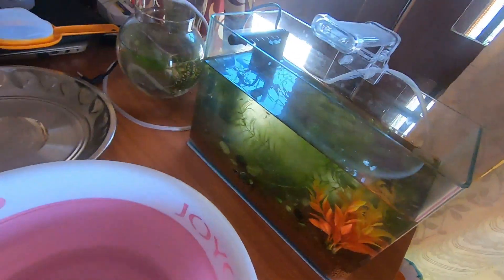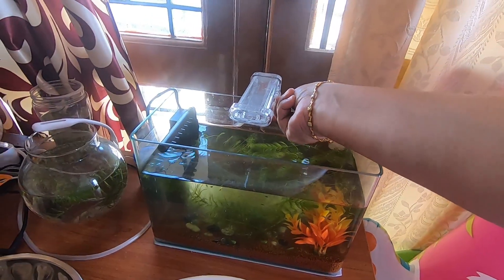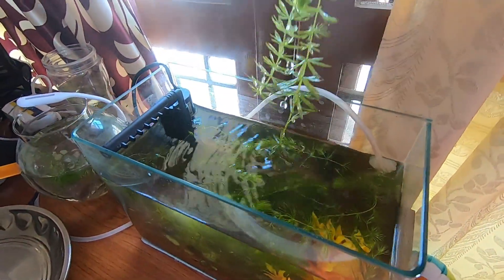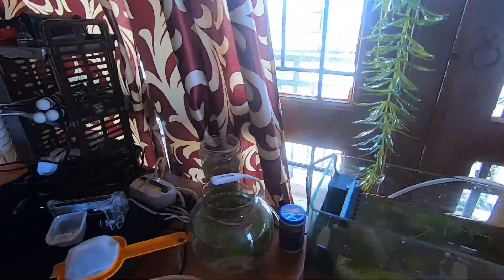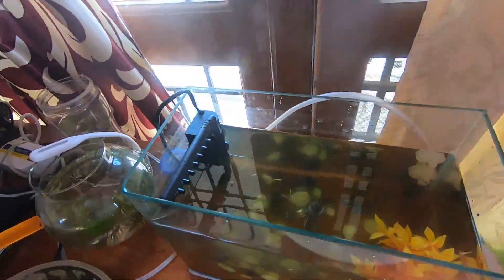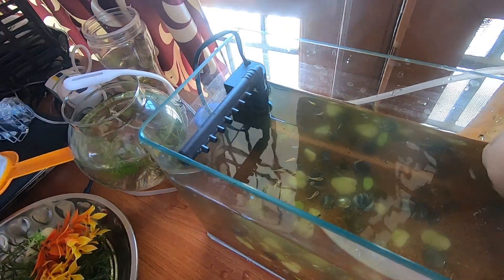First, take a basin and a plate to remove half the water and the decorations inside the fish tank. First I'm removing the light, then the plants — these are hornwort plants. Now I'm removing the artificial plant, the air pump, and the filter.